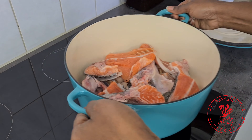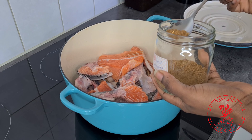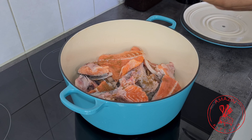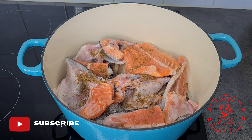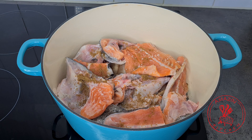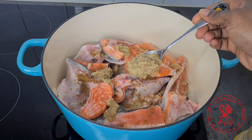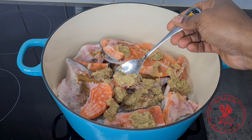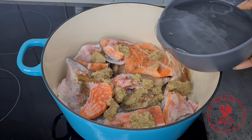I now transfer my pot to my stove and add about two teaspoons of my all-natural homemade soup seasoning — I will link that recipe for you to check it out, but you can use any spices or seasoning you'd want in your fish soup. Next I add just a little bit of salt for now because of the cured beef. Then in go my aromatics: blended garlic, ginger, onion, peppers, spring onion, calabash nutmeg — some good stuff. You can use any aromatics of your choice.